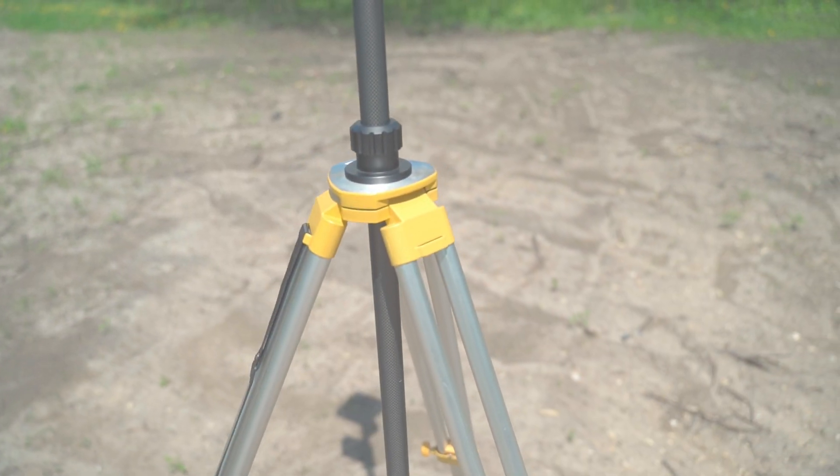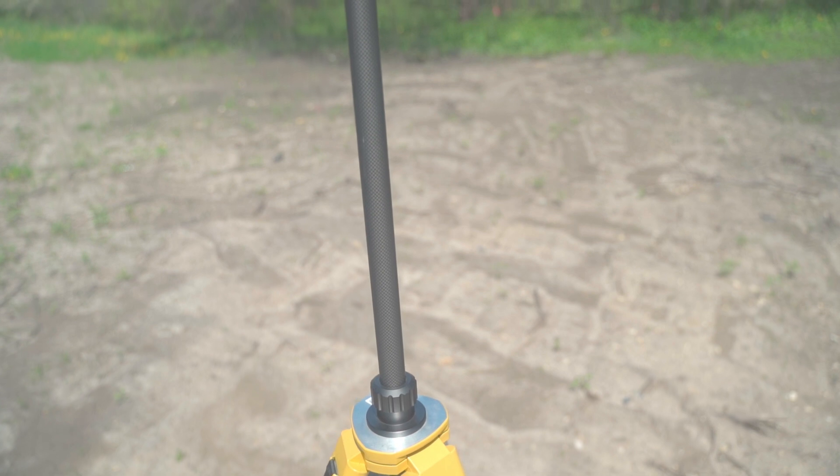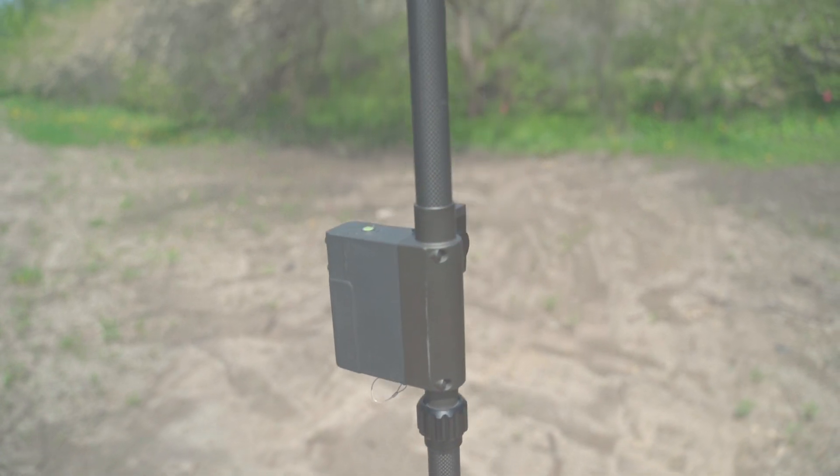This drone is also RTK enabled. RTK stands for real-time kinematics — it's GPS on steroids. It's going to give you centimeter-level accuracy on your maps. If you're flying in harsh weather or around a lot of magnetic interference, it's going to give you more stability. If you don't know about it, do a little research or give us a call. The DJI M30T is RTK enabled, but you do have to get an RTK base station to make that work, or you can log into a broadcast RTK network if you have that in your area.